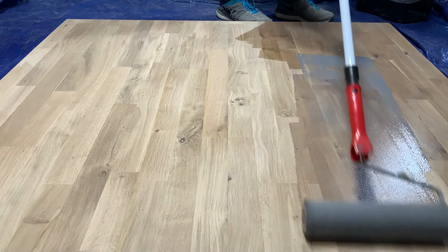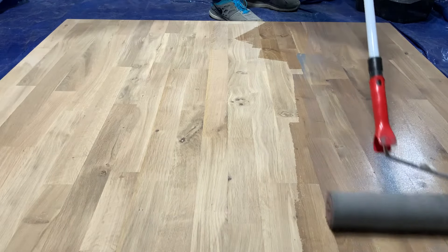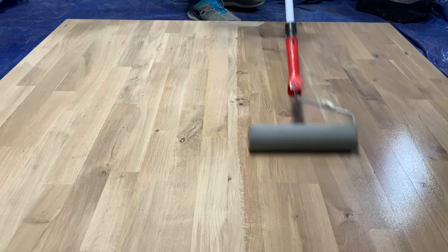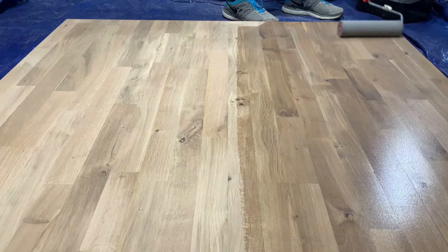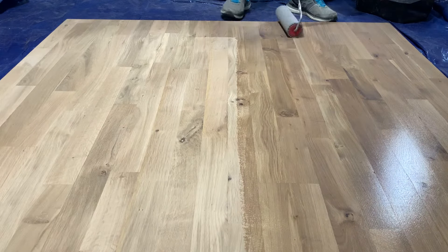Ensure the roller is fully covered in the Prelac product. Shake off any excess and then apply to the floor in long strokes. With primer it's not like lacquer — it's not about how thick a coat you can lay down. In fact, with these coloured primers the thicker you go the harder it is to achieve the perfect finish.